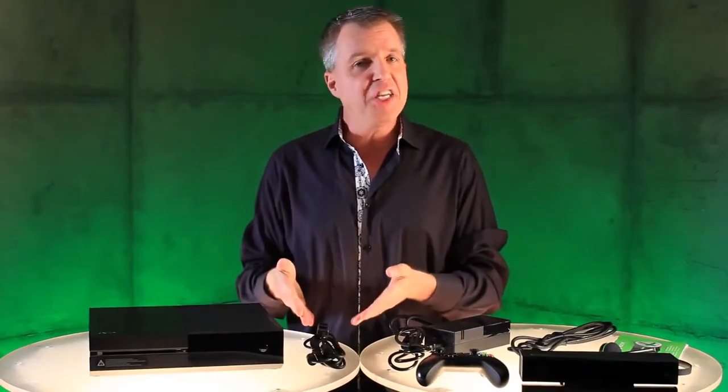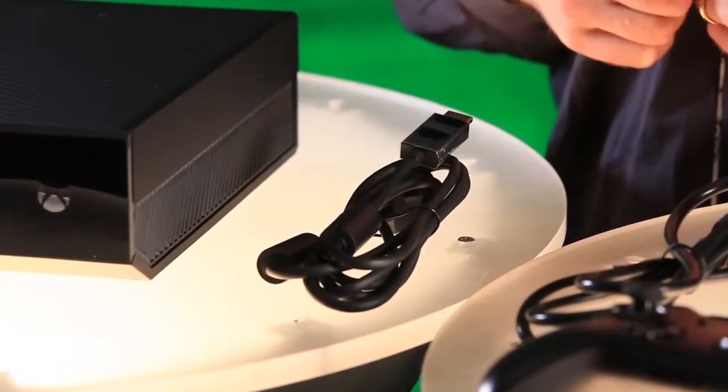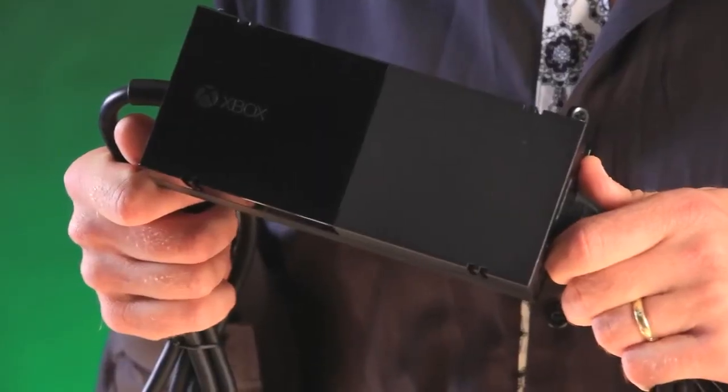Next up we have an HDMI cable — this is a 4K capable HDMI cable included in the box. Also we have, of course, the power supply.